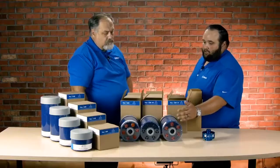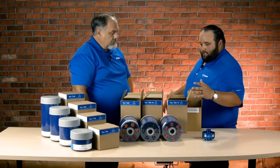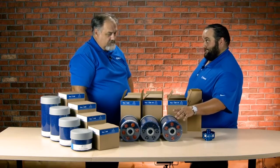Desiccant breathers by virtue are consumables — they will get used up and become saturated. Depending on the check valves, you can get longer life out of them. The SmartFlow adapter is a one-time install on the machine, but you do have to change out the desiccants.